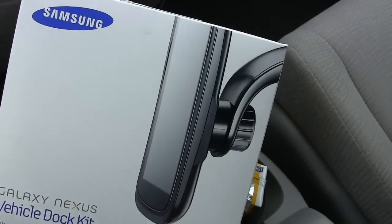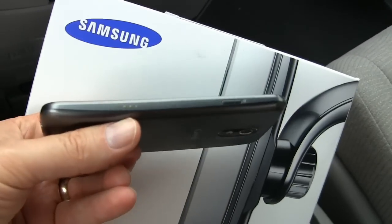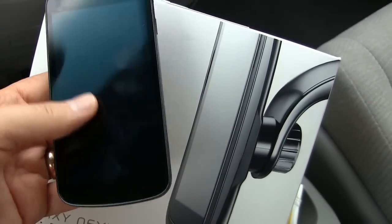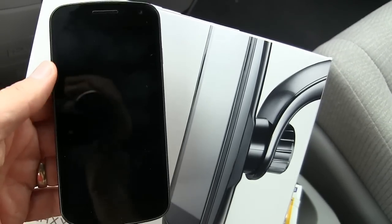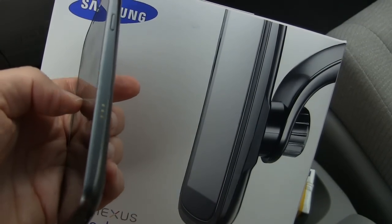The thing that is going to make this work, if it does, are these pins here. They're called the pogo pins — the three little dots there. When the electricity comes through that, it should activate and go into dock mode. It works pretty well on my bedside dock that I have for it. I'm going to see how it works on the car dock.